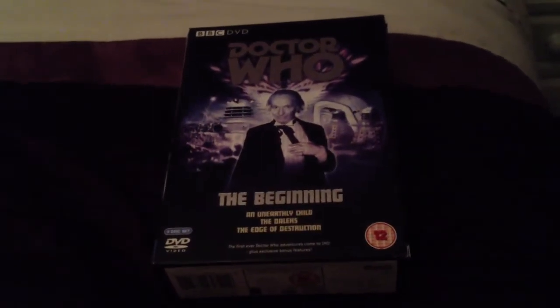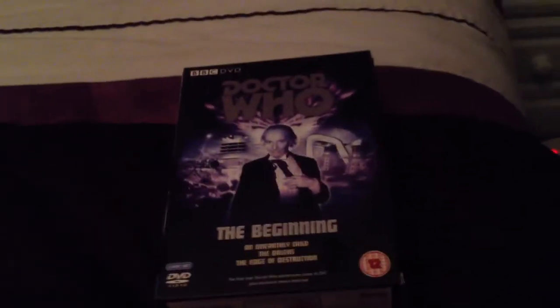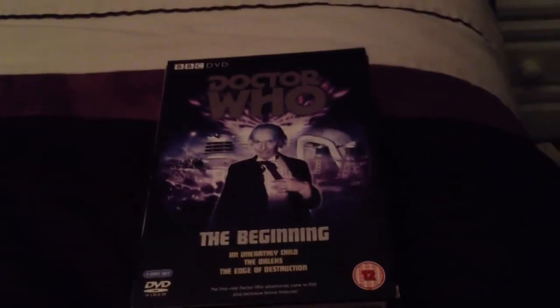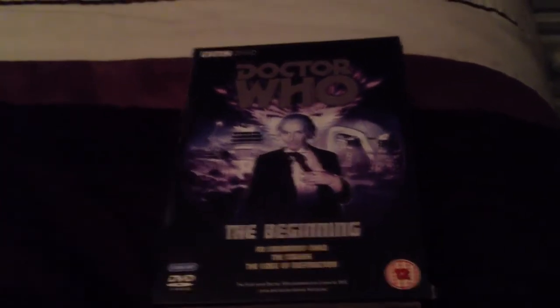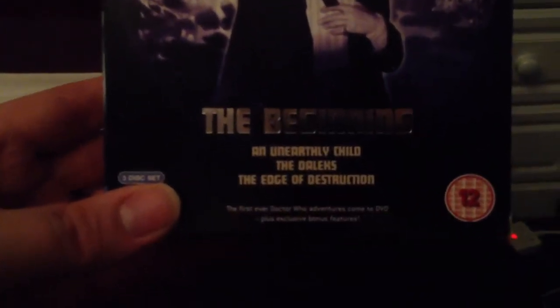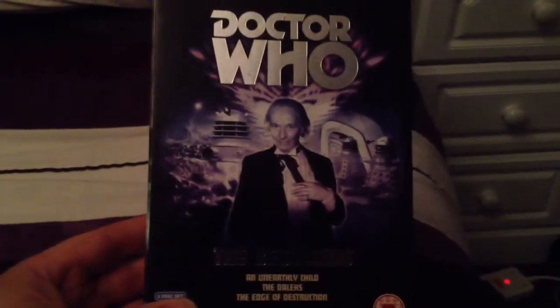Hello and welcome to a Doctor Who DVD review — the first in what I hope to be a long line of Doctor Who DVD reviews. Beginning at the beginning: this is a box set released by 2 Entertain and BBC DVD. It's a three-disc set with a 12 certificate, more to do with the content of the special features than the episodes themselves. It covers the serials An Unearthly Child, The Daleks, and The Edge of Destruction — three consecutive adventures shown in the UK between the 23rd of November 1963 and the 15th of February 1964.